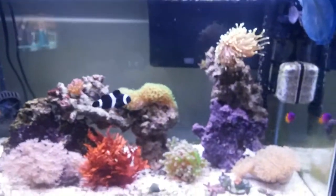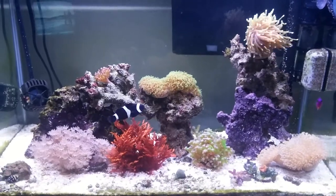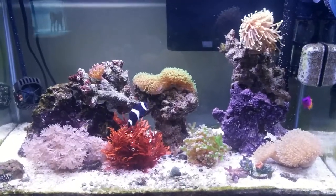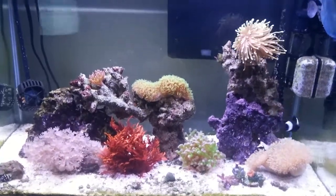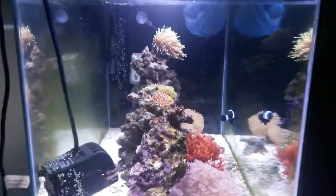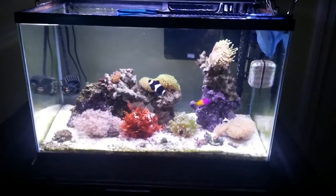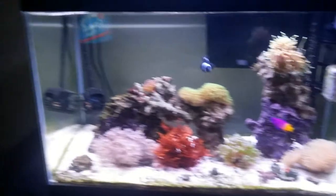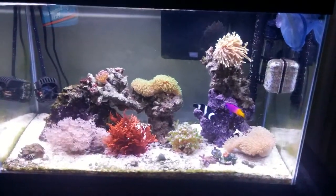Another thing you can tell from my tank is that I removed the blue background. I mean, obviously I took it off when I was cleaning my tank, but I never really had the urge to put it back. I don't know if it's cause my tank is so clean now, but I actually kind of like it without the blue background. I'd like to know everybody else's opinion, but for right now I'm going to leave the blue background off. The filter and the wires over there really don't bother me that much — I actually like seeing it all the way through.